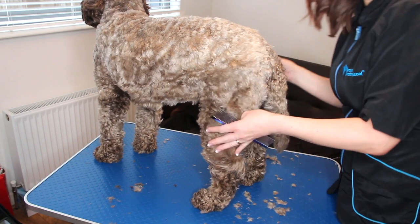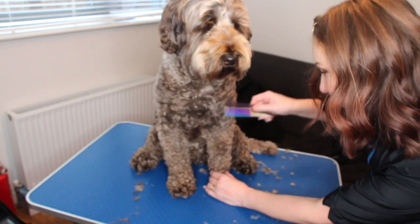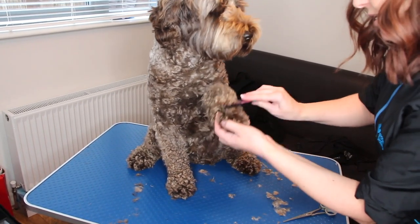It's easier on this back leg because he's got wavy fleece on the back leg, but on the front of this one you can see he's got a lot of poodly hair. But it's still exactly the same process.